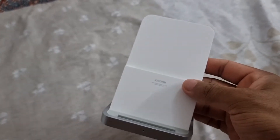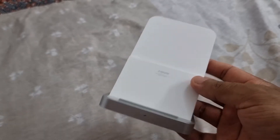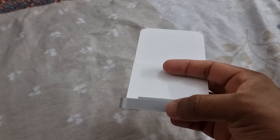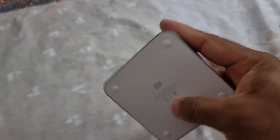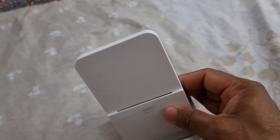It's a really great feature to dissipate the heat produced during charging. Here you can see the LED indicator is present. The maximum output claimed is 30 watts.